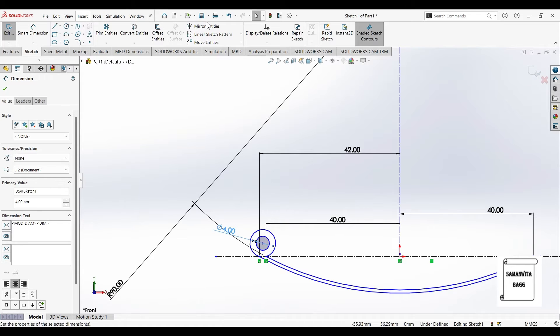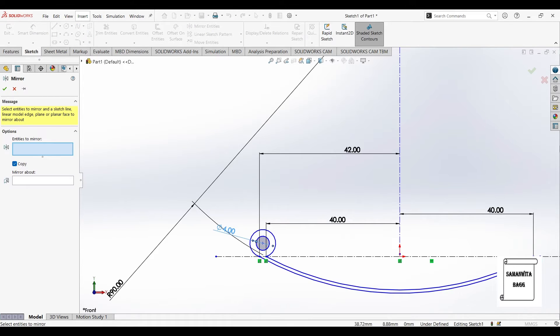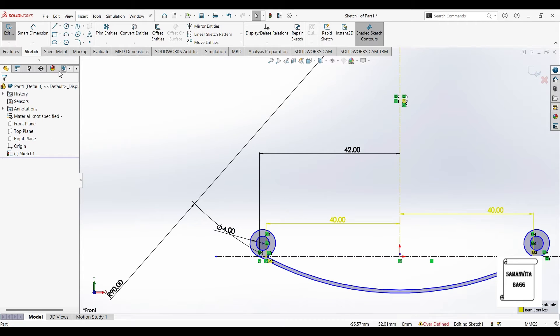Next I'll go to the mirror option. It is asking for the entities to mirror, so I'll select these two and it is going to mirror about the central axis. You can see it has got mirrored. I'll click on the tick option and exit from here.